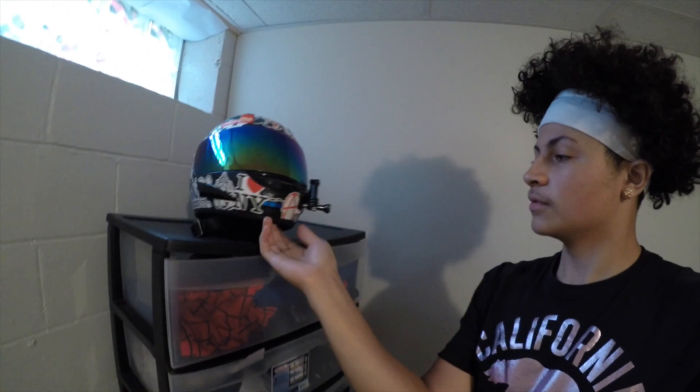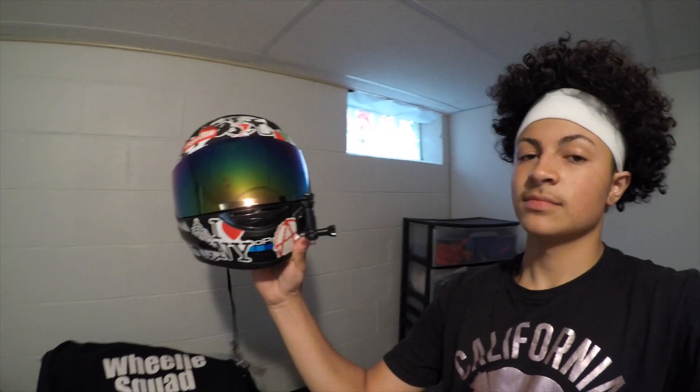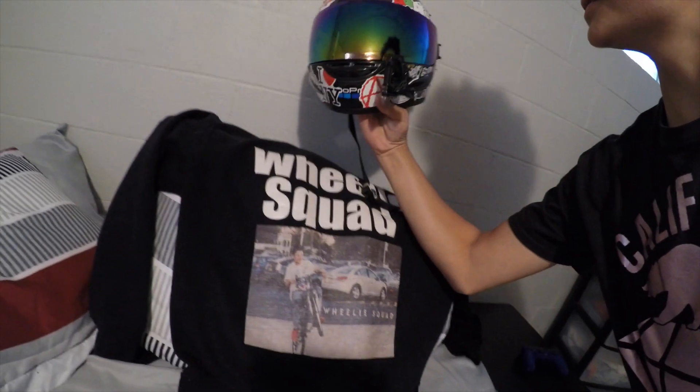Alright y'all, this little test — don't worry about the background — this is just a little test of the GoPro so far. I put it on 4K, this is 4K right here, just checking the lighting and everything. We're gonna set it up and mount it just to see what it looks like. This is my GoPro — that Willie Squad look, that's a good combination, that's fire.